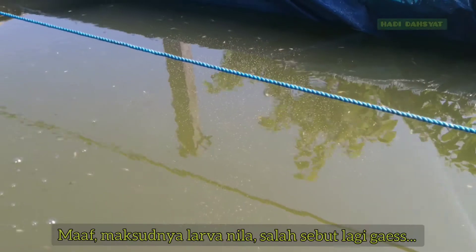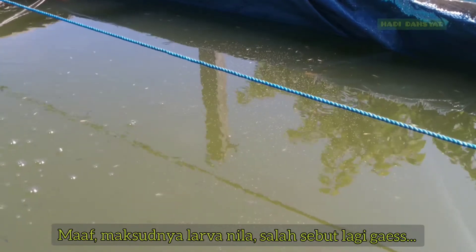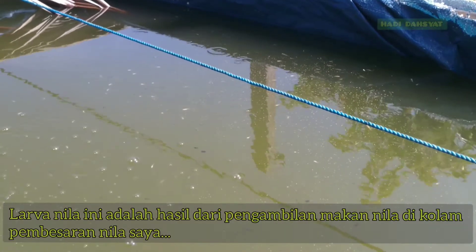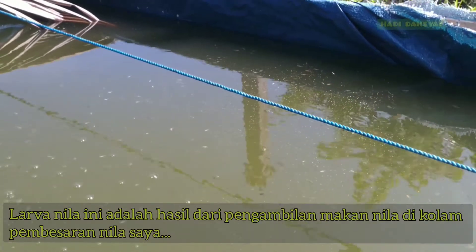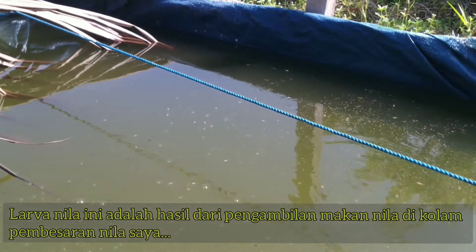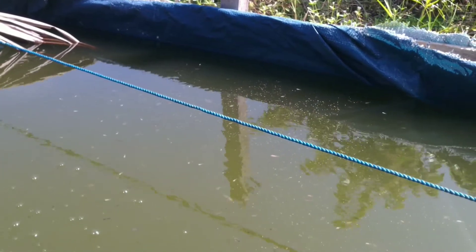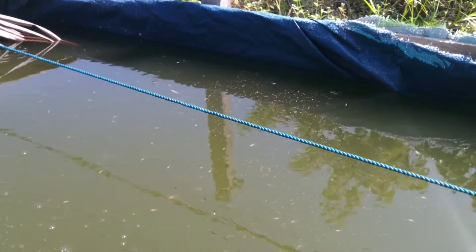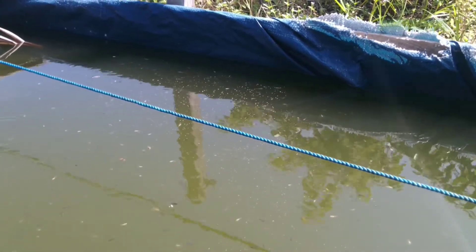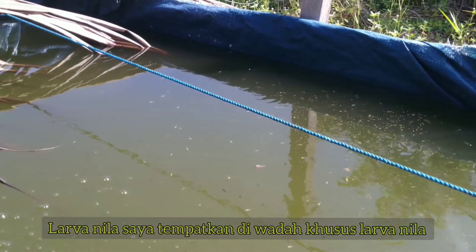Larva nila ini adalah hasil dari proses produksi nila saya. Ikan nila ini kalau sudah masa matang gonad akan menghasilkan anakan-anakan dari proses perkawinan. Larva nila ini tidak sengaja saya produksi, tapi dengan sendirinya karena memang kodratnya ikan nila kalau sudah matang gonad akan beranak. Jadi saya ambil dan saya pindahkan ke tempat khusus seperti ini.